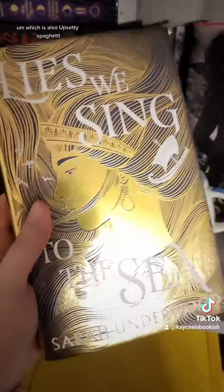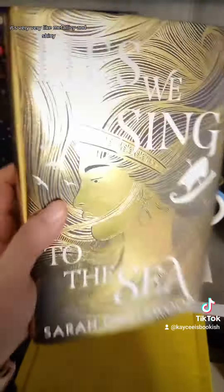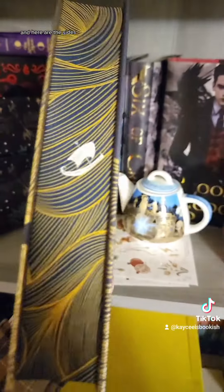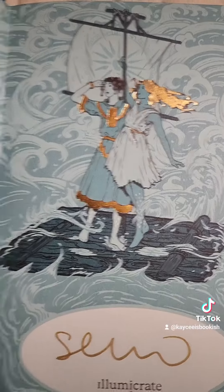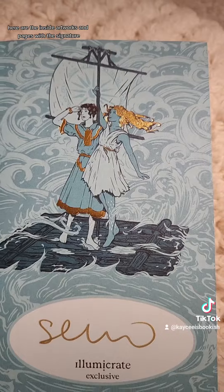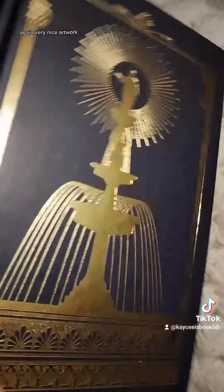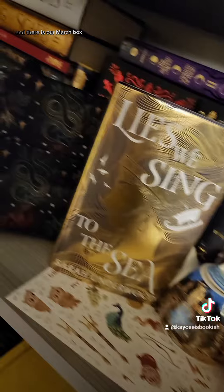They stopped putting the books in the little yellow baggie, which is also upsetty spaghetti. The book for the month is Lies We Sing to the Sea. It's very metallic and shiny—very gorgeous. Here are the sides, very pretty. Solid on the top and bottom. Here are the inside artworks and end pages with the signature. Here is the artwork on the back—no reverse dust jacket, but the naked hardcover has very nice artwork.